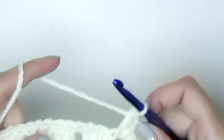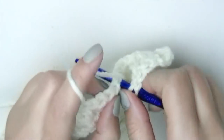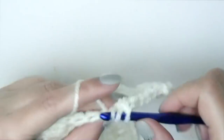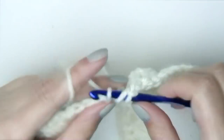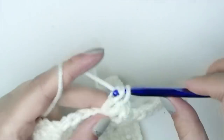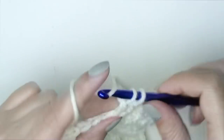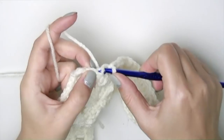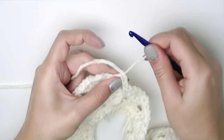From now on it's going to be very easy — just chain one and put a group of three double crochets into each space. You don't have to count anymore; just follow the pattern, chain one, all the way until your next increase space. At the end of the round, slip stitch. Because I want to change colors, I'll chain one and pull a tail.